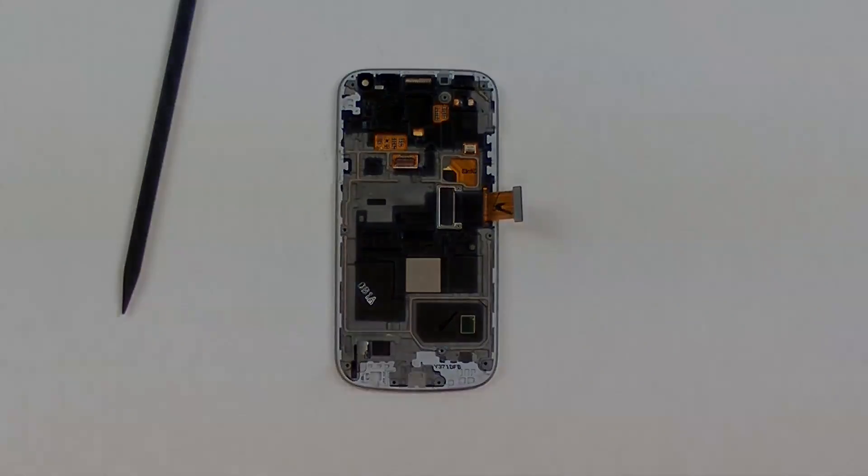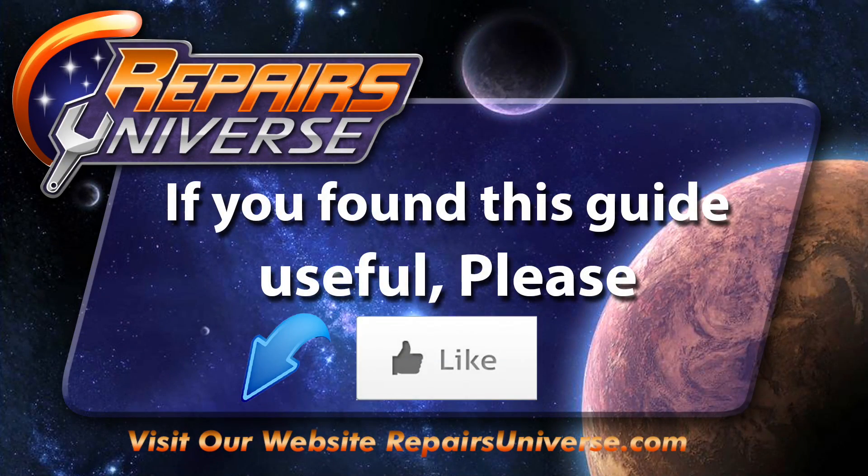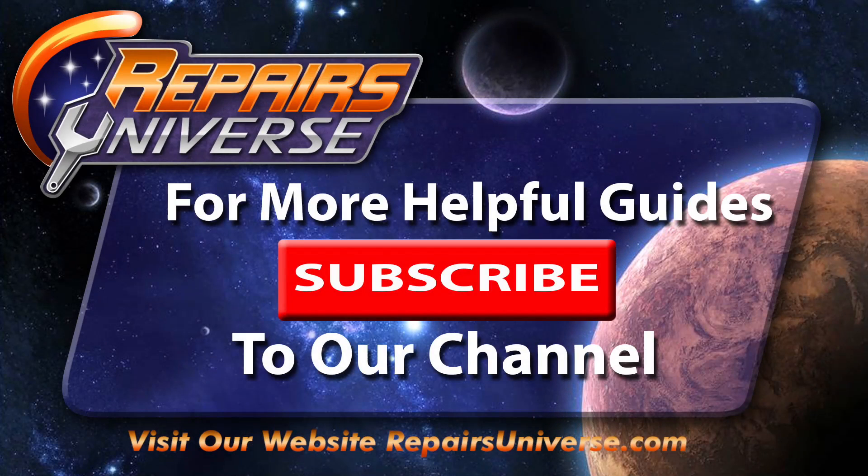Your Samsung Galaxy S4 Mini has now been disassembled. If you found this video useful, please be sure to like our video, also be sure to check us out on Facebook and Twitter, and for more helpful guides, please be sure to subscribe to our YouTube channel. Thank you for watching.